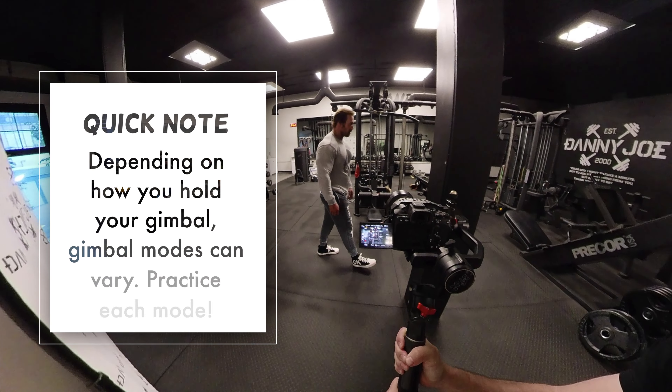With the Crane 2S I never flip the gimbal upside down to go into low angle mode — I simply tilt it forward. That's because I lowered the rear roll motor to 45 degrees, which is an option you can do with the Crane 2S.